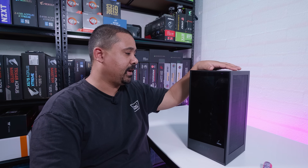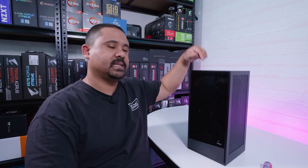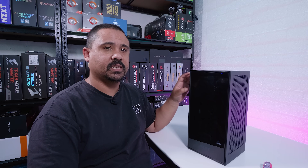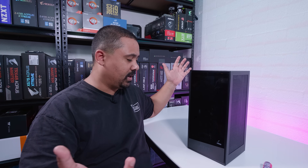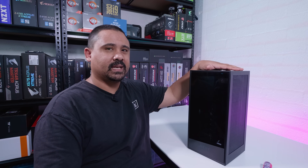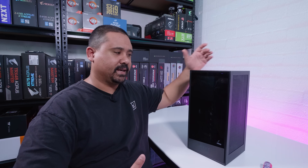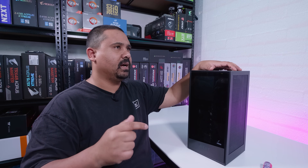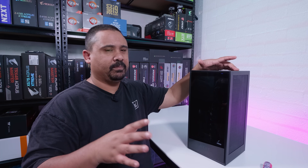First things first, I'm going to address the thing that people are probably going to comment about most at the start of the video, and that's about the riser cable and these NZXT H1 cases. With both of the H1 cases that we've had, we haven't had any issues. I've been daily driving this since before it was even announced or released, and I've had zero problems. From speaking to NZXT, it was a very isolated issue with a certain batch — it wasn't all of them — but they have since rectified the issue and done a re-release of the case. Any new cases from here on out should be good now.